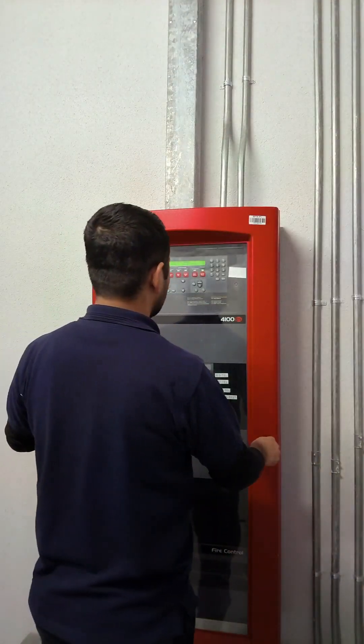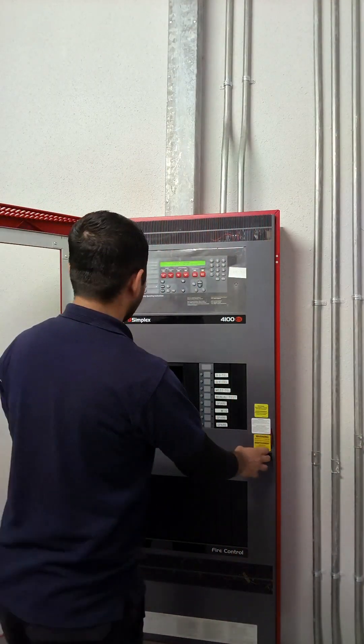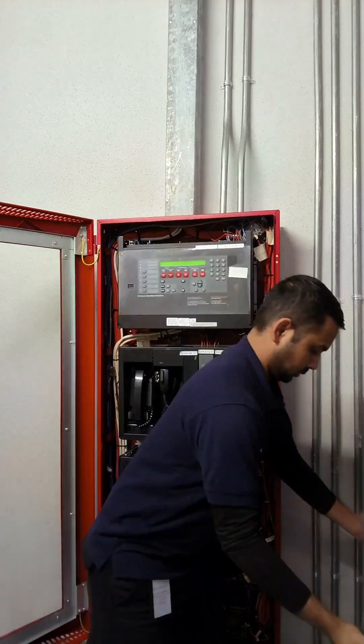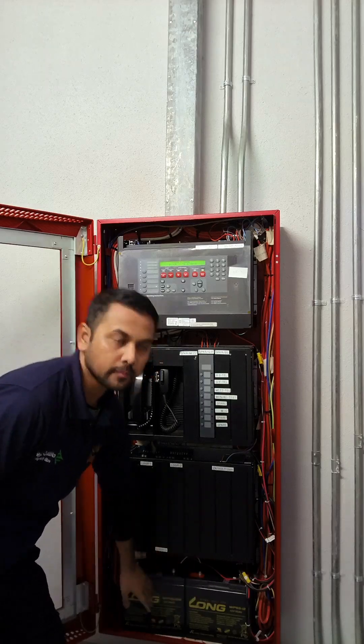We'll start by opening the panel first. You see that lock — open the first upper cover. This is the first way, second way, third way, and this is the battery area.